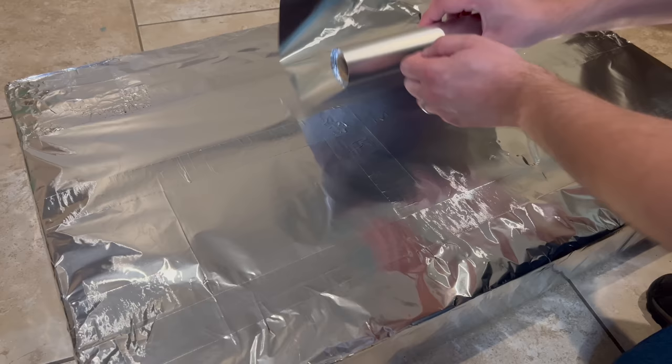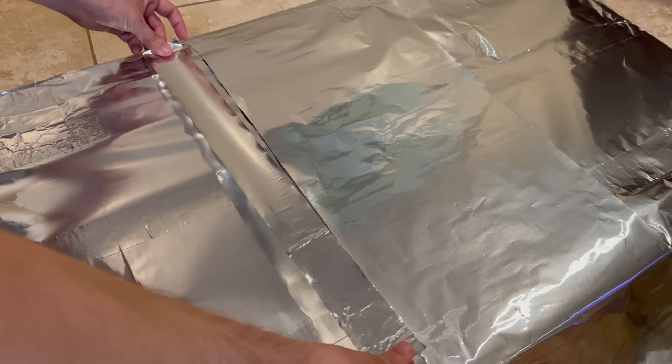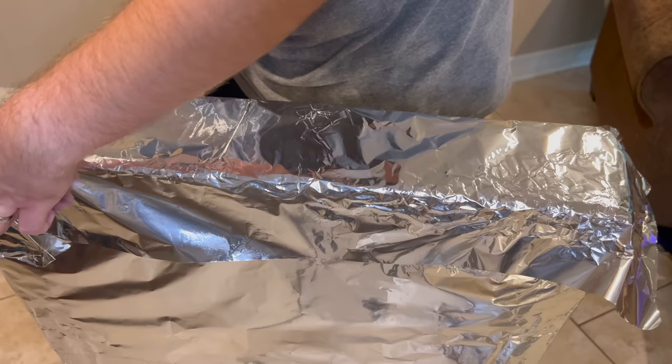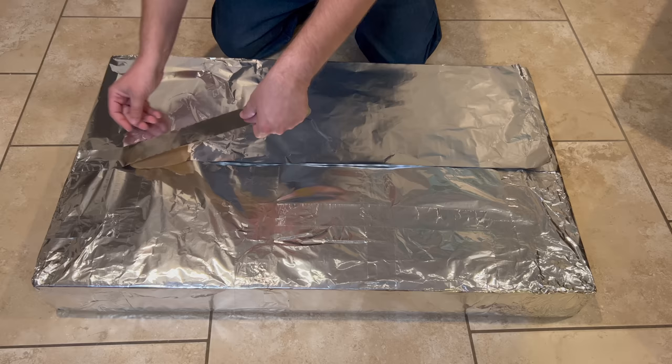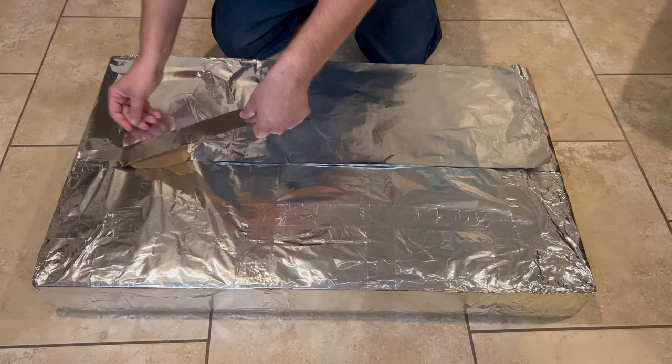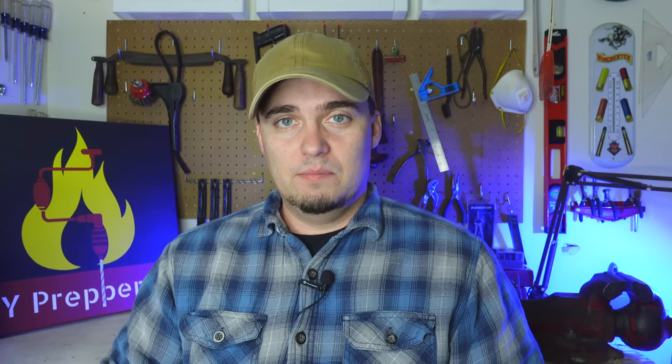Next, I added a second layer of foil going the opposite direction of the first. Doing this and overlapping each piece of foil will ensure that your Faraday box doesn't have any gaps. For the ends, I set a piece of foil on it, laid down the sides, and taped down the edges. From there, I added another layer just like the first, and I tried to be as meticulous as possible. It may have been a little overkill, but I think that protecting my emergency backup power is worth it.